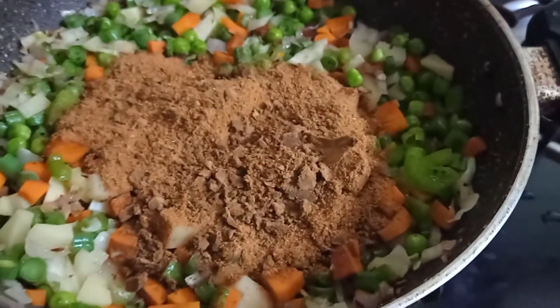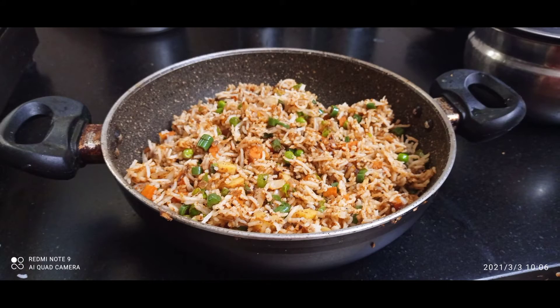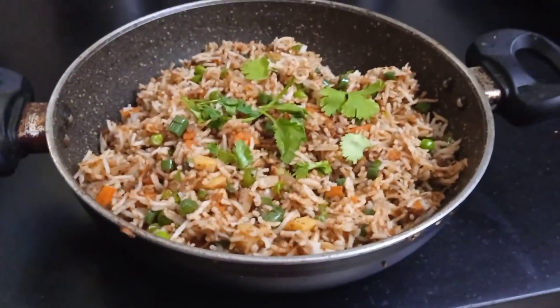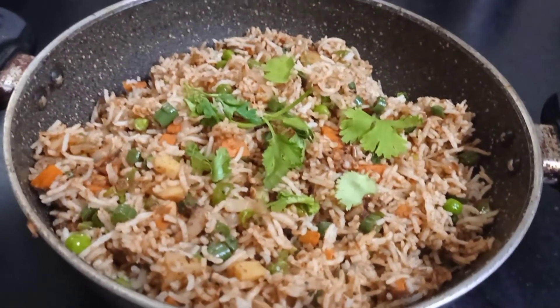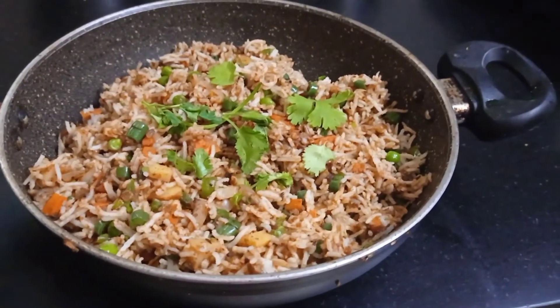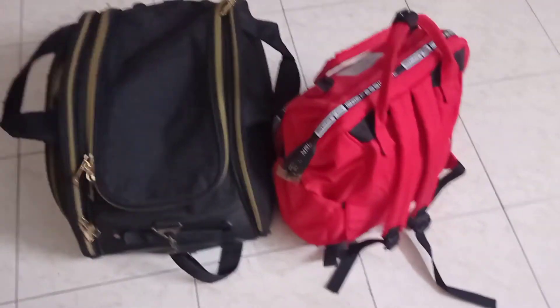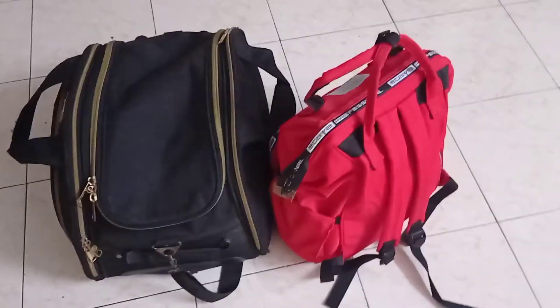I am going to put rice in the pan. This is how I am doing. Good morning. Please like, share and subscribe. Thank you so much. We are going to take a trip to the next video.